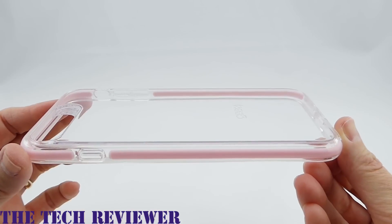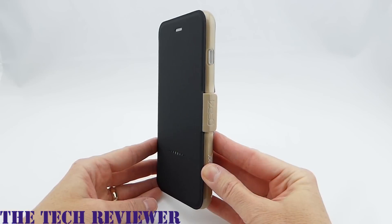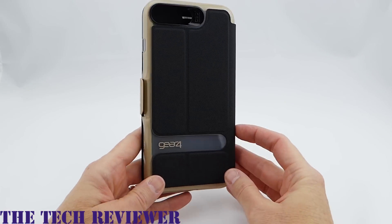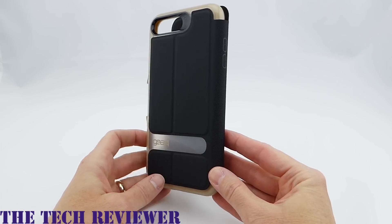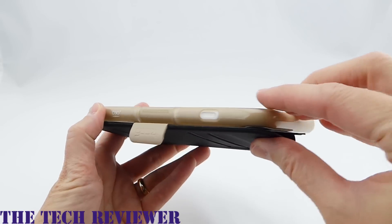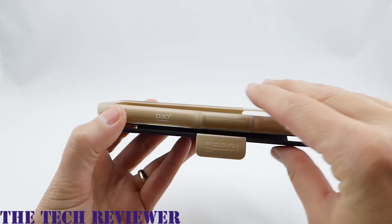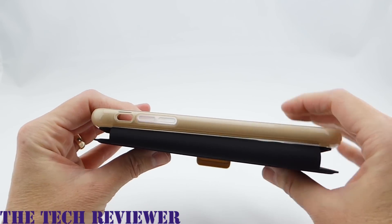This is the Piccadilly, retailing for $34.99. Our next case is the Oxford wallet case, retailing for $39.99. This case also has metallic injectable color-matched D3O. This is the gold version. It also comes in rose gold, silver, and black.